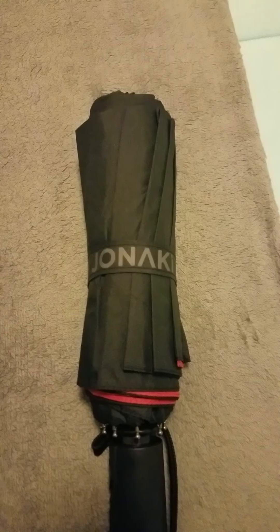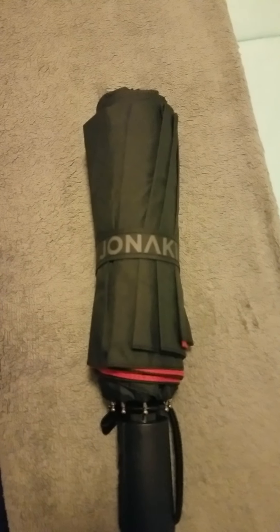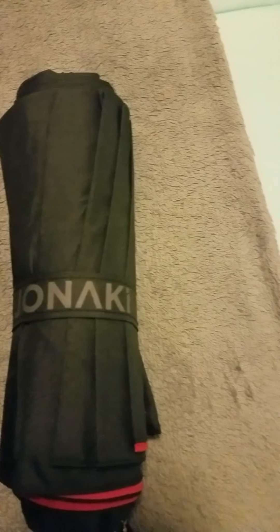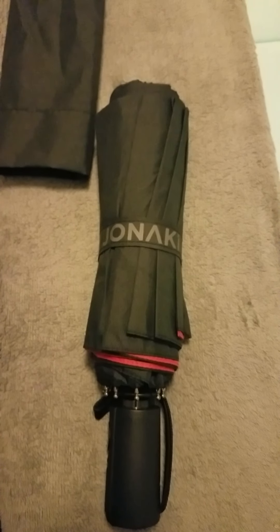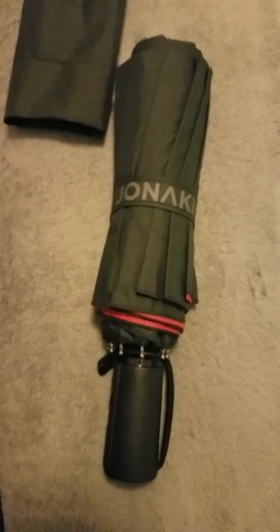Good evening YouTube family and friends. I want to introduce you to this amazing automatic umbrella I just recently received. This umbrella is an actual double canopy umbrella. I purchased this umbrella because I love the actual width that it opens up. This umbrella is equipped to safely cover at least two adults under it.